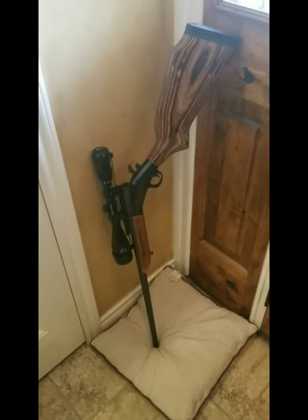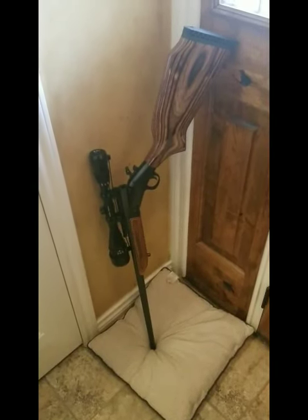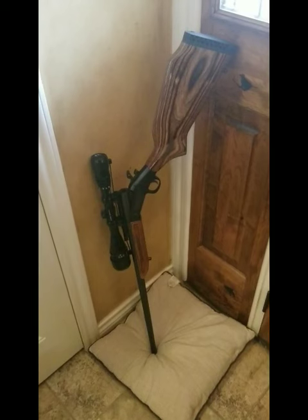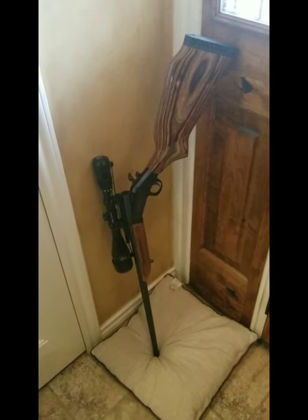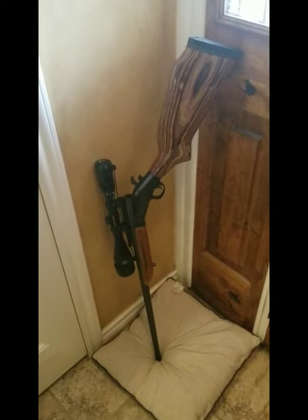Hello class. Here in front of me I have an H&R Ultra Hunter rifle. It's from the Ultra Hunter series like the one in your scenario this week. This one is chambered in 25-06.